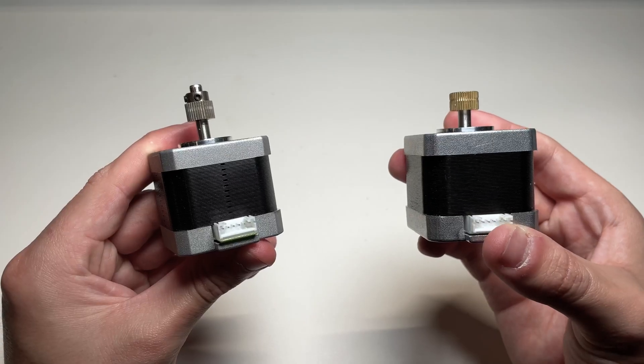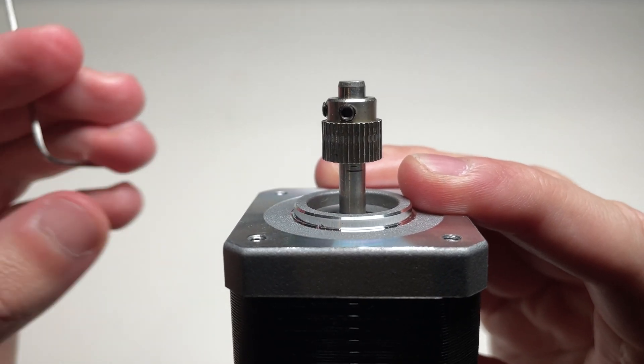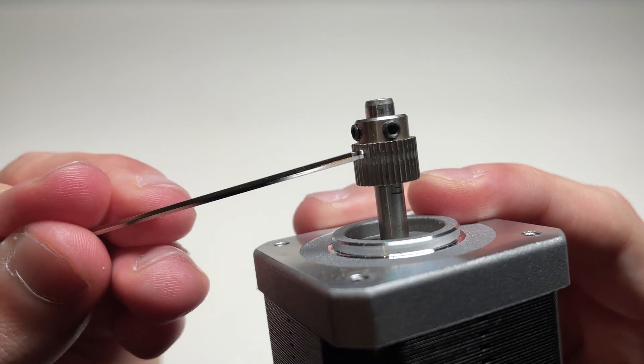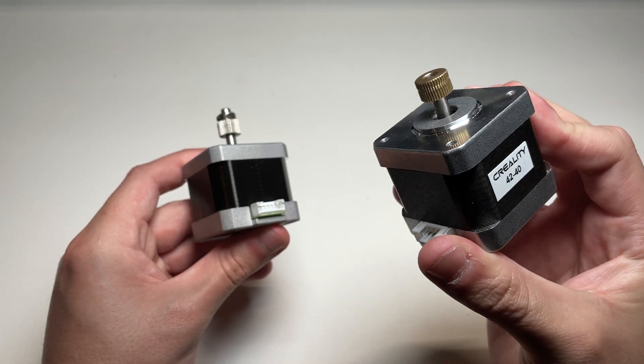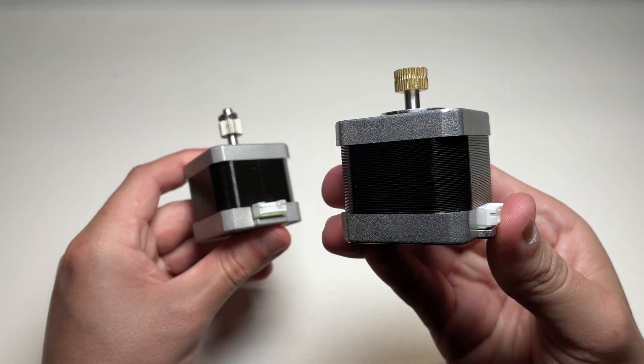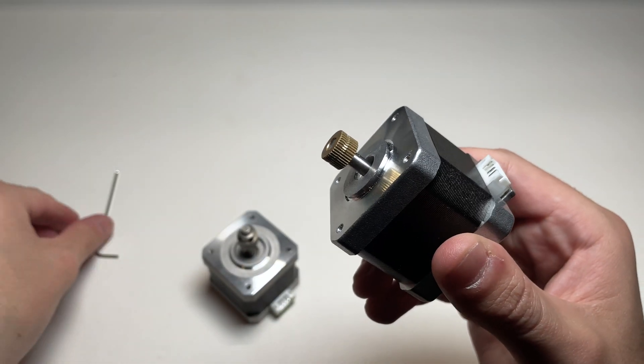But if you want to improve flow, retractions, fix under-extrusion, or improve the print quality of your prints, your best bet is to replace the stock gear with a higher quality gear. It's important to know whether your gear is removable or not, because not all stepper motors have an extruder gear that is removable. The one on the left has a completely removable extruder gear — you can tell by the small screws. If you have a stepper motor with a gear similar to the one on the right with no screws attached, you will not be able to comfortably remove it without breaking your stepper motor or the gear itself.